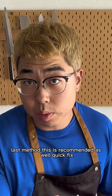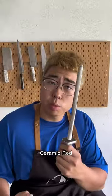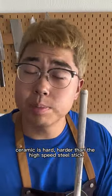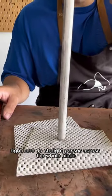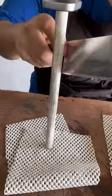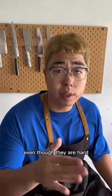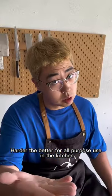Last method — this is recommended as well. Quick fix. If the edge is twisted a little bit and the serrations are not there, use a ceramic rod. Ceramic is harder than high speed steel. Stick your ceramic rod right here and make straight passes across the whole blade. Make sure you keep the angle consistent and it will be sharp again. That's how you sharpen our high speed steel knives, even though they're hard. Harder, the better — for all-purpose use.